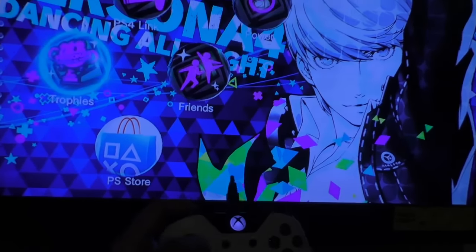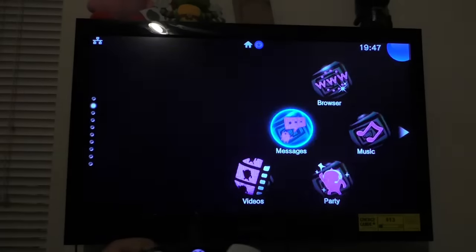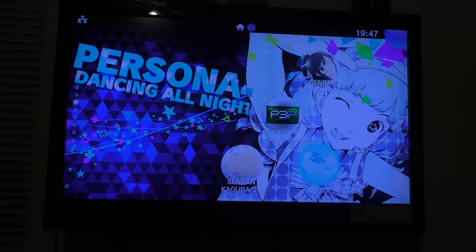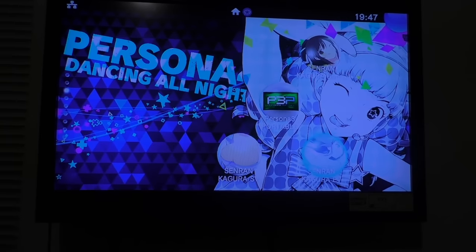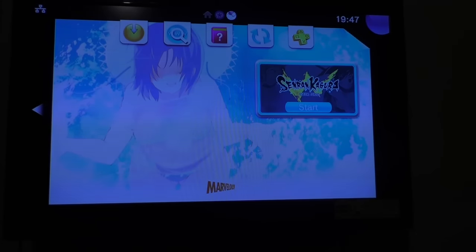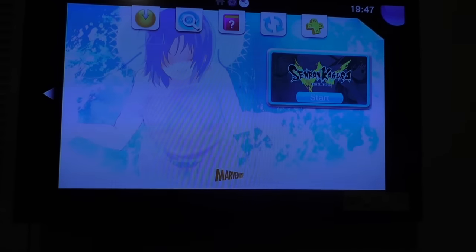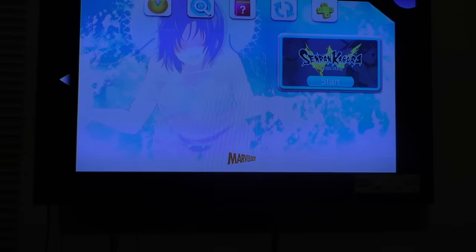There's no delay, but obviously what's most important is to test it in a game. So let's test it out with Senran Kagura Versus. I'm not going to be holding the camera, so I'm going to use my Elgato to record the game while commenting on it — using the Xbox One controller for more efficiency.